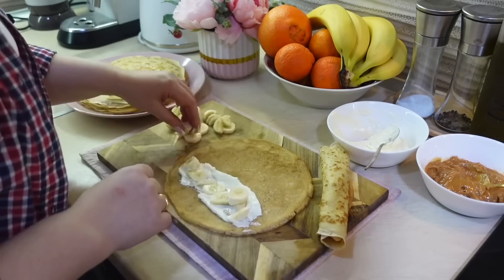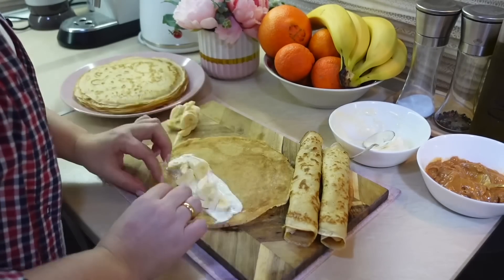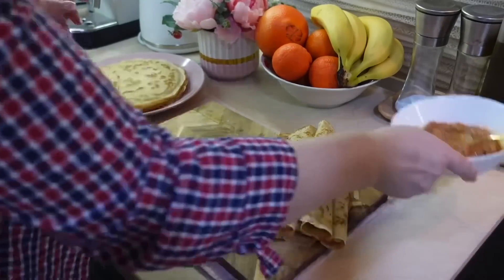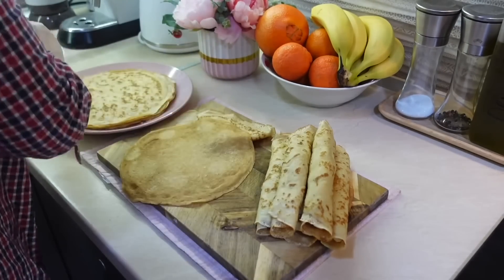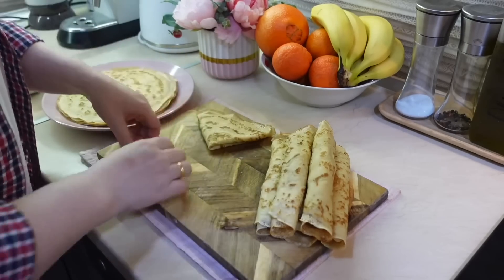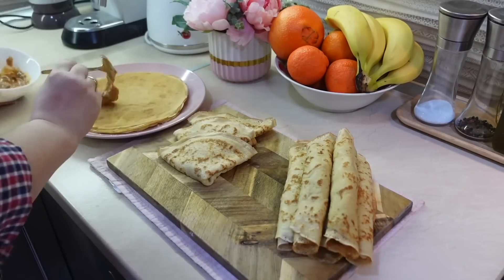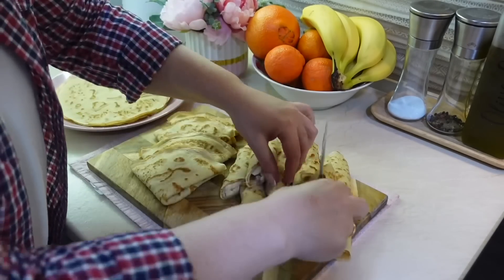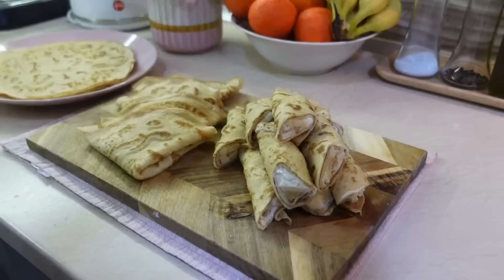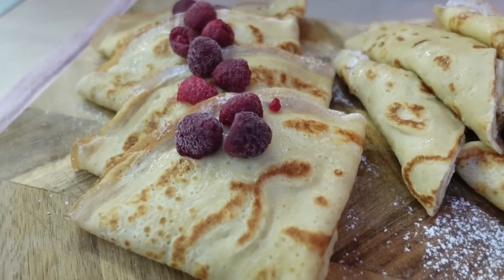Здесь я уже смазываю блинчик сливочным сыром, выкладываю банан и сворачиваю в трубочку. Далее я их разрежу напополам, чтобы начинка виднелась и блин было удобно держать. А блинчики со сгущёнкой буду сворачивать в треугольники. Блины можно заворачивать по-разному: и конвертиками, и треугольниками, и бочоночками — кому как больше нравится. В конце припылила блины сахарной пудрой и добавила немного замороженной малины. Классные блины получаются — мягкие, нежные, обязательно попробуйте!